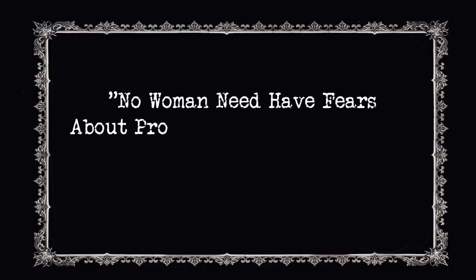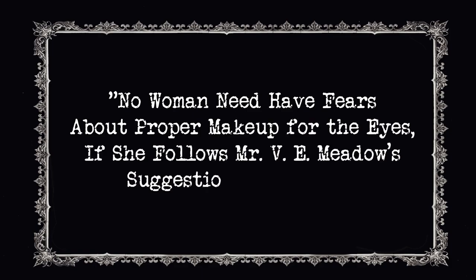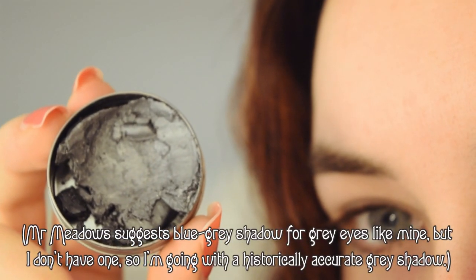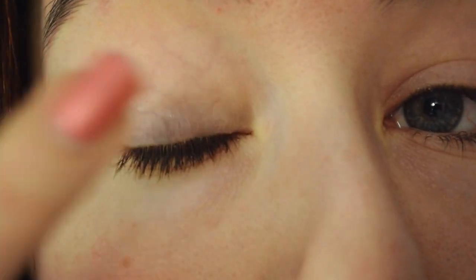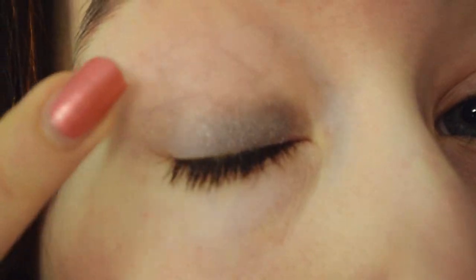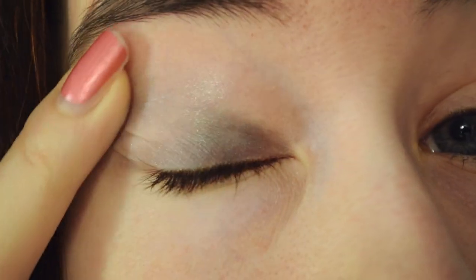As follows is a reading of the article as written. For the general eye makeup application, proceed as follows. Apply the eyeshadow all over the eyelid, from the inside corner of the eye to a point about one-fourth of an inch beyond the outside of the eye, and from the eyelash to the eyebrow.